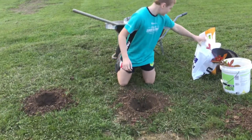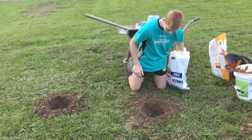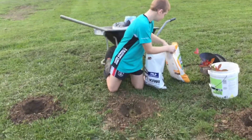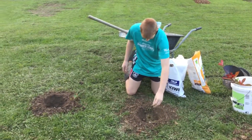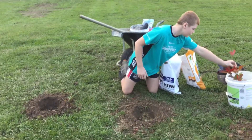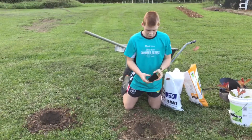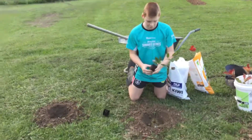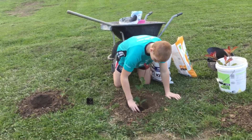So what you want to do is get some blood and bone, put it in the hole and a couple of sheep pellets. And you want to soak the red robins in some water so they have a wet root ball, because if you plant it with a dry root ball it'll probably die.